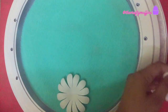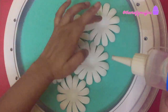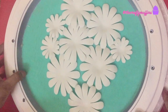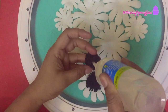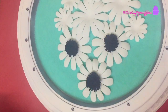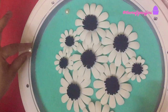I took the watch frame and started gluing the flowers one by one onto the fabric piece. Once I was happy with the arrangement, I started gluing the centers of the flowers. To add some more decoration, I took some white pearls and glued them onto the fabric piece.